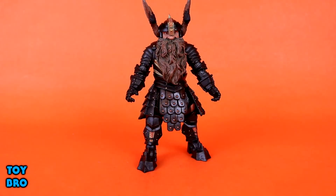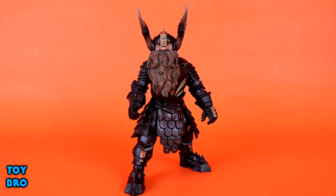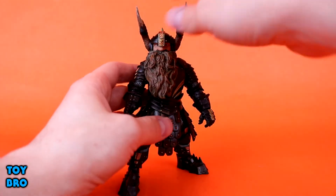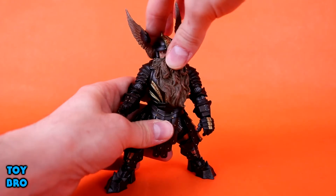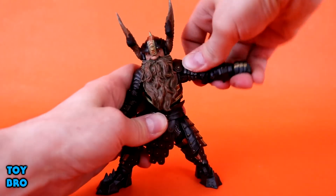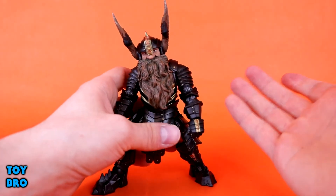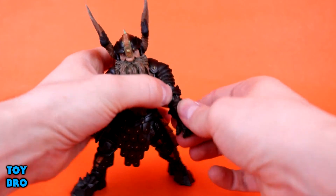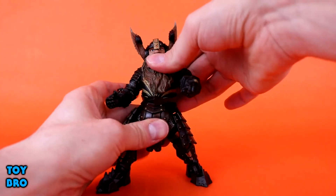We're gonna cover articulation, paint, sculpt, and all that good stuff, and then talk about all the accessories. As far as articulation goes, this is exactly what you might expect if you've played around with any of these recent Legions figures. He does have a little bit of a hindrance with this beard, but it works pretty well. The head is ball-jointed, but the neck is actually pegged into the shoulders and can rotate. You can swivel it around and it moves a lot better than you might expect — he goes up a little bit but doesn't really go down too far. Arms can go out about that far. We've got swivel and hinge at the elbow, swivel at the wrist itself, and then swivel and hinge at the hand right where the wrist ends. And we do have a waist twist.